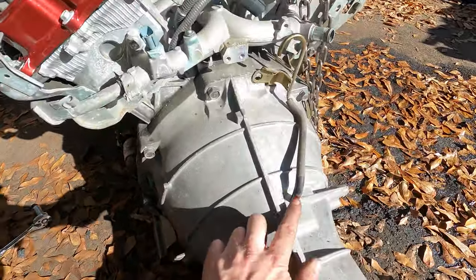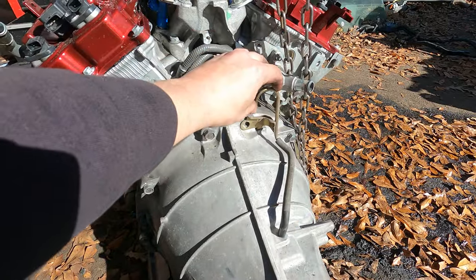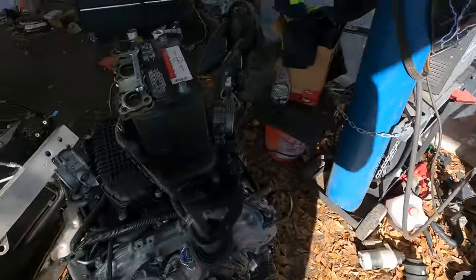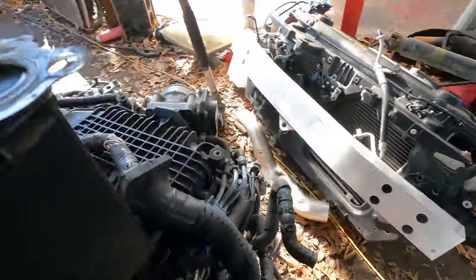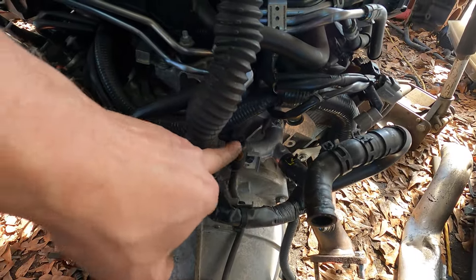It was also missing the vent tube, so I snatched one off an older DE-style engine rather than the HR car. The HR car has a nice little plastic cap and everything, but this'll do.